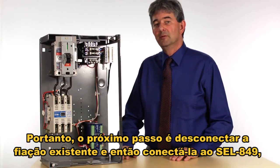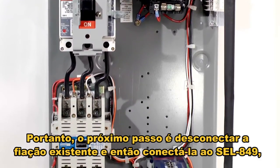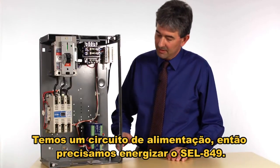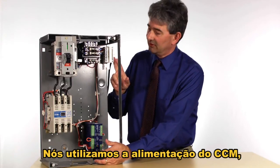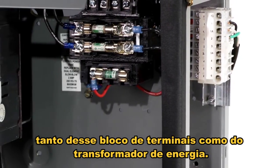The next step was to remove the existing wiring and then install wires connecting the SEL 849 to the motor control center. We have a power circuit, so we need to bring power to the SEL 849. That comes in right down here — we take power from the MCC either at this terminal block or on the power control transformer up here.